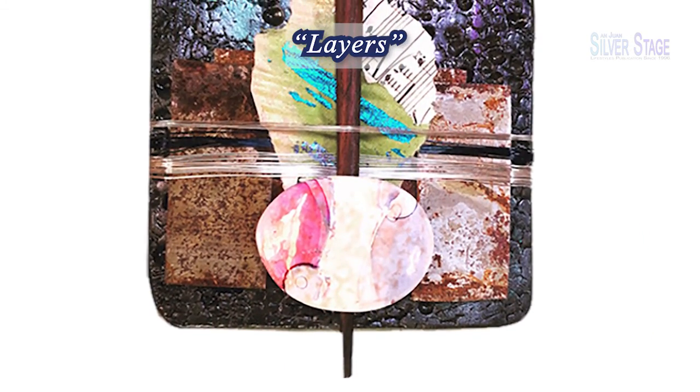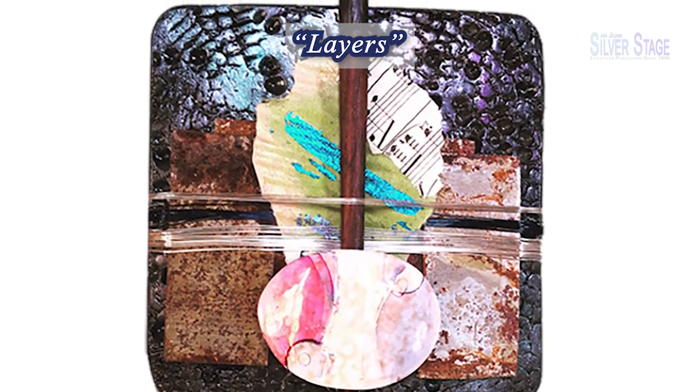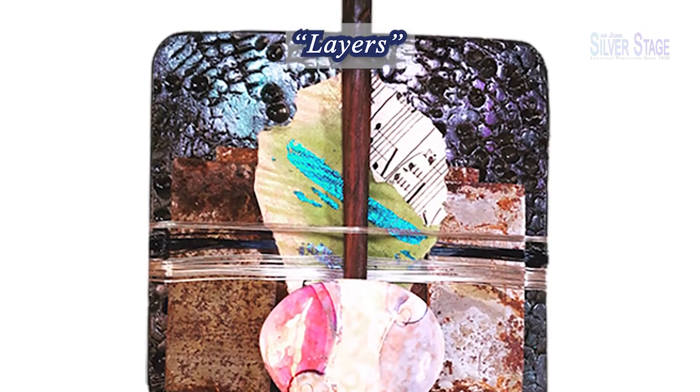Layers is wrapped with silver-plated copper wire. It contains rusty metal, antique sheet music, handmade paper, a carved wooden chopstick, and a porcelain and platinum disc. It is also finished with mineralized and smoke pigments.